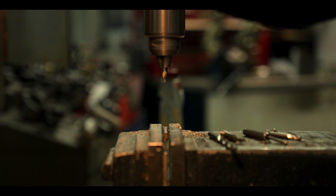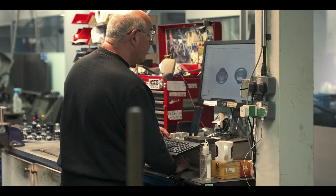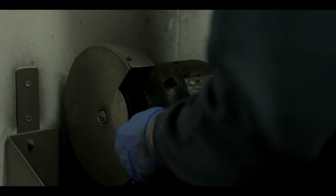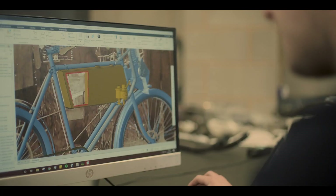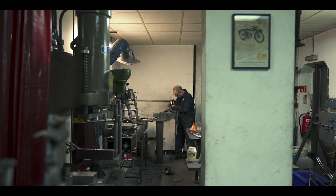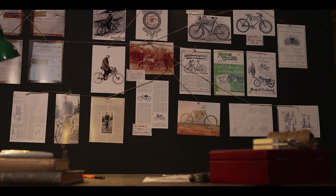When we started, we thought we understood what we needed to do. But of course our engineers are used to modern techniques, current day engineering. And what we found we needed was to get into the mindset of those pioneers of 1901.